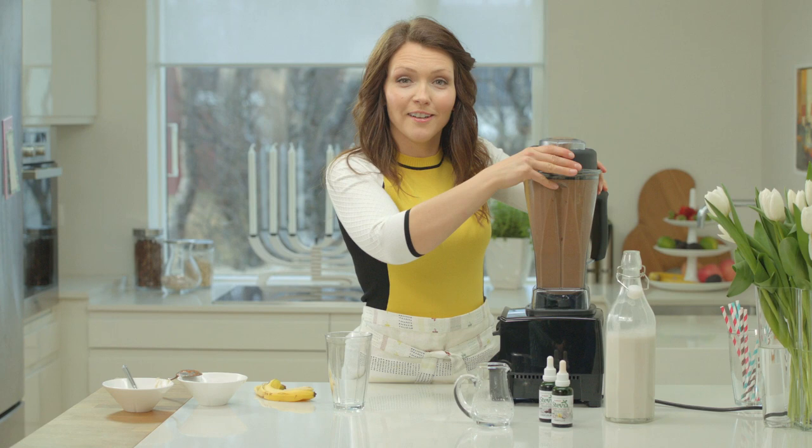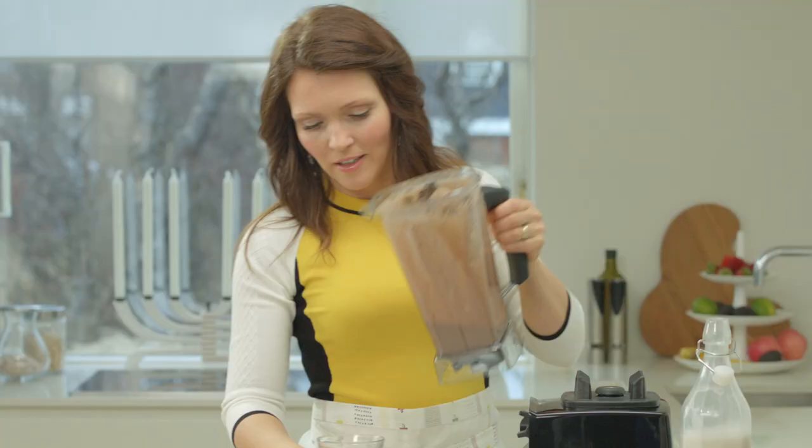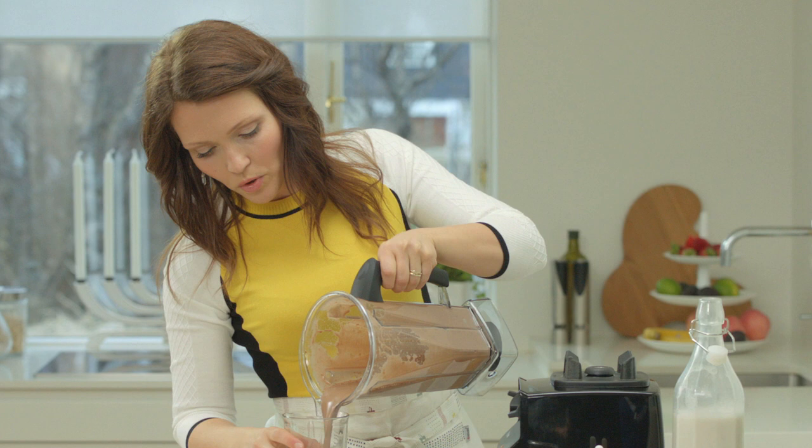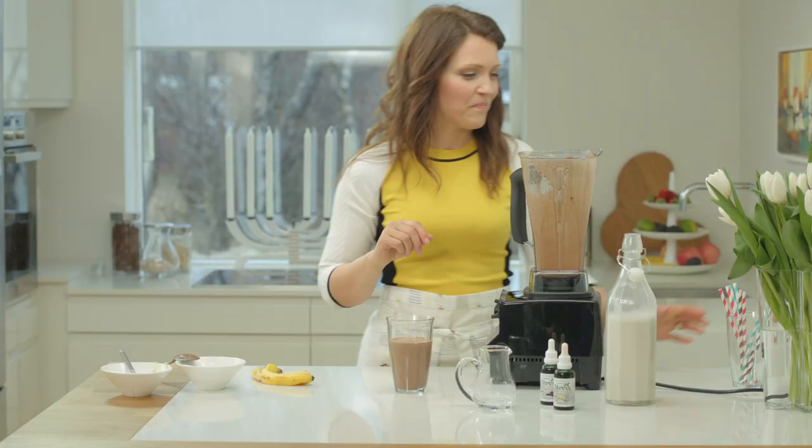Okay, that's it. Now you have a wonderful chocolate milkshake. What I do most often is put one or two tablespoons of organic cold pressed hemp seed oil or linseed oil into this one.